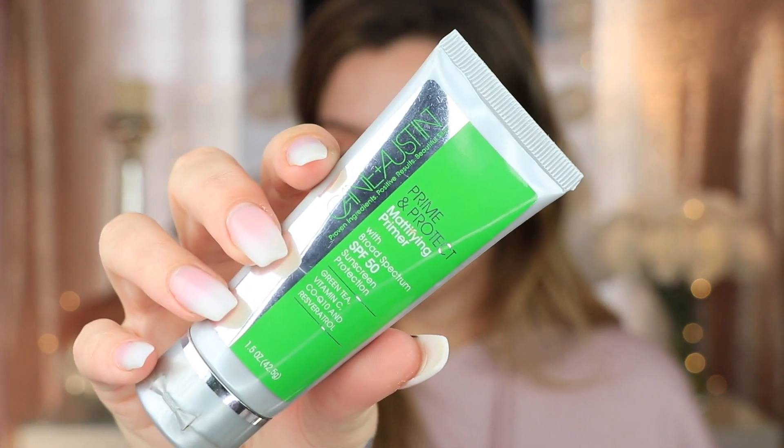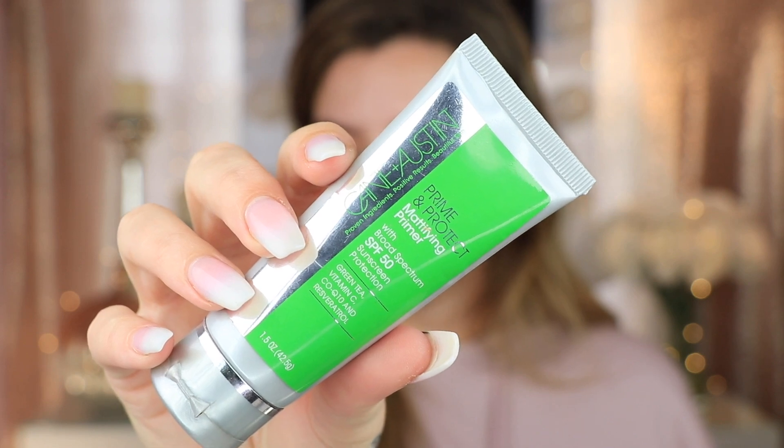I'm going to use a beauty blender for half my face and my favorite brush for the other half. I'm also going to be applying my favorite primer on only half of my face. The primer I'm going to use is the Kane and Austin mattifying primer, which I use basically every day. It blurs out my pores and makes my skin look super soft and keeps me really matte. I'm only applying it on one side so we can see how this foundation performs with and without a primer.